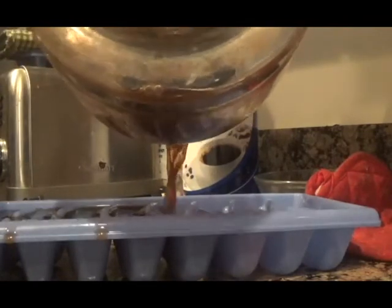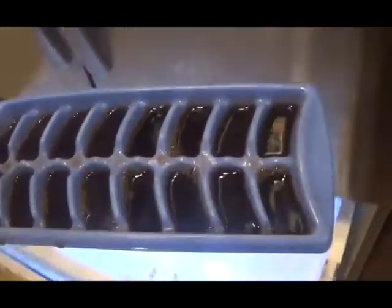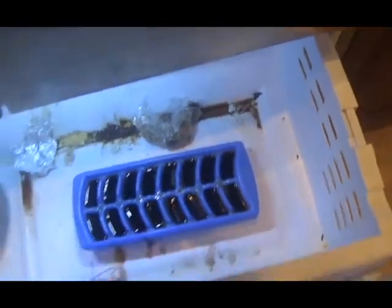First, pour the coffee into the ice cube tray and then put it in the freezer until frozen — what you want is coffee ice cubes. If you're impatient or just prefer doing it this way, you can use regular coffee and regular ice cubes. But regular ice cubes are water, so that method will completely ruin the flavor of your Frappuccino. Using coffee ice cubes will not affect the flavor at all.